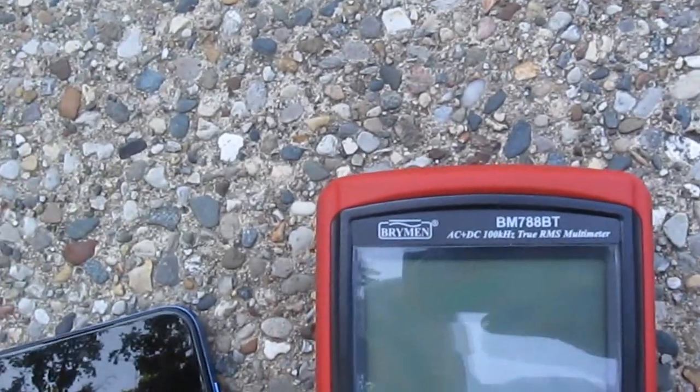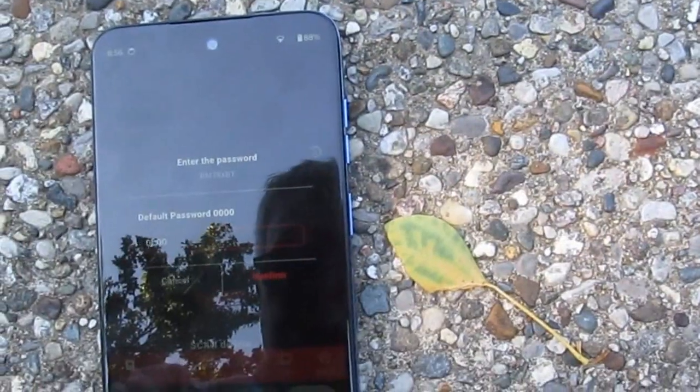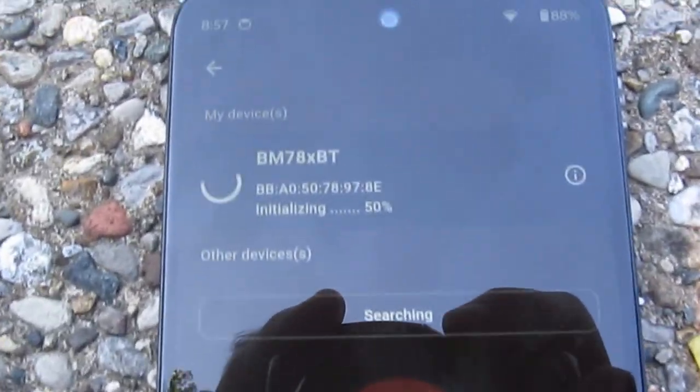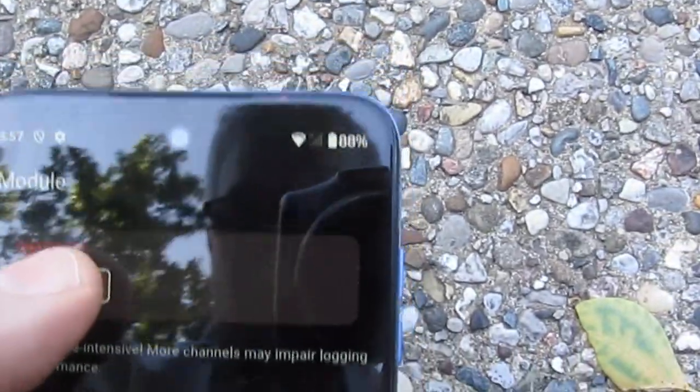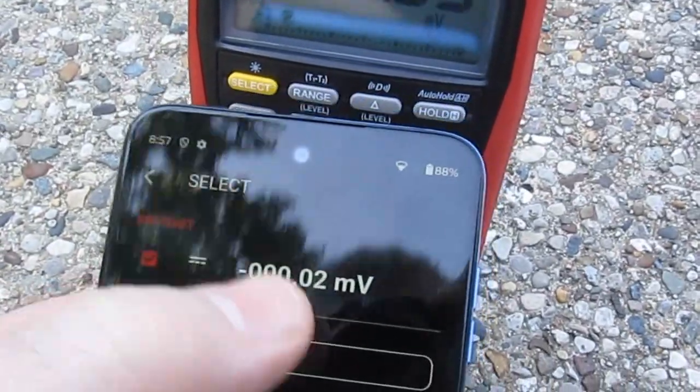Here I have the new Breiman BM788BT. I'll go ahead and turn this on and we'll enable the Bluetooth. We'll start Breiman's application and confirm. You can see it's connecting and we can select dashboard, select the device, select channel 1.